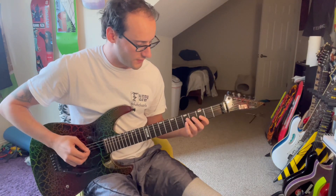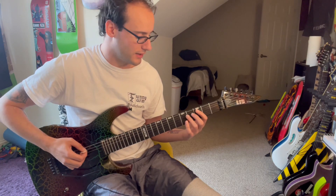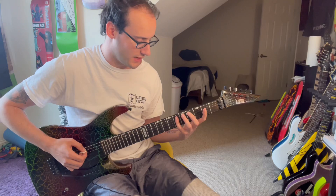That is just the fifth fret on the D string to the third fret, then back to the fifth fret, and then the third fret on the A four times, and then the sixth fret on the A twice.